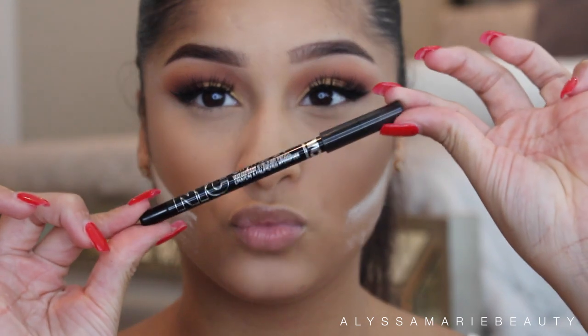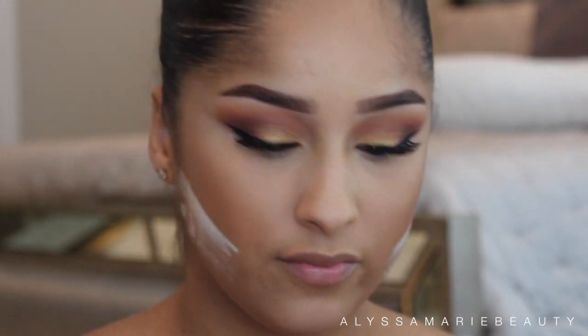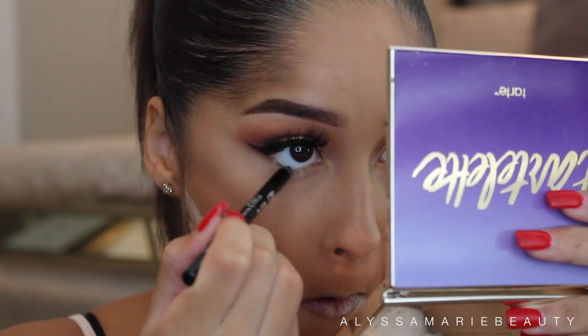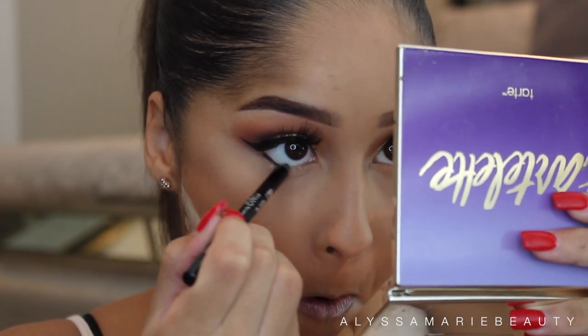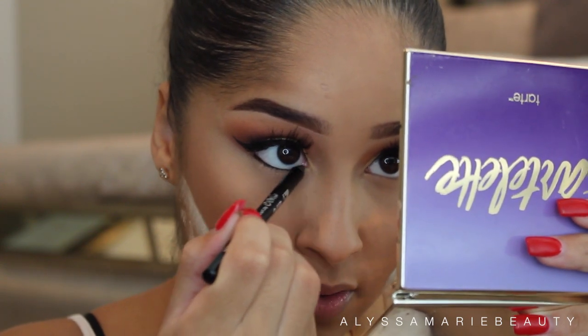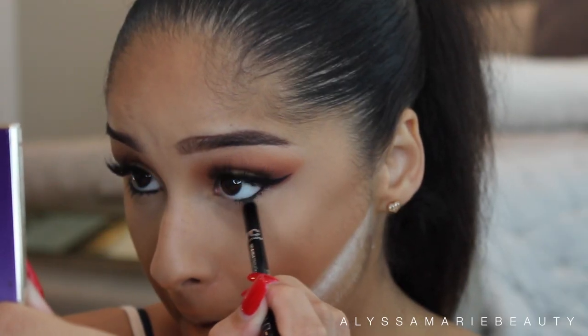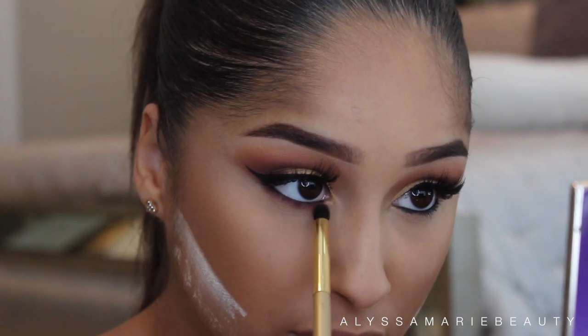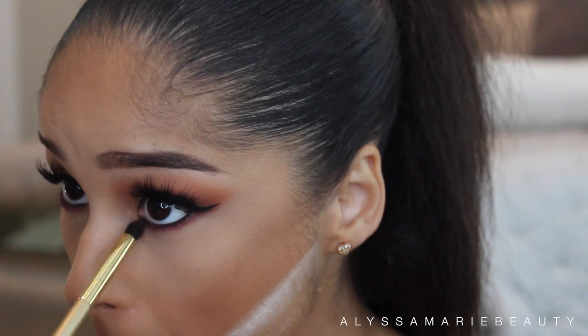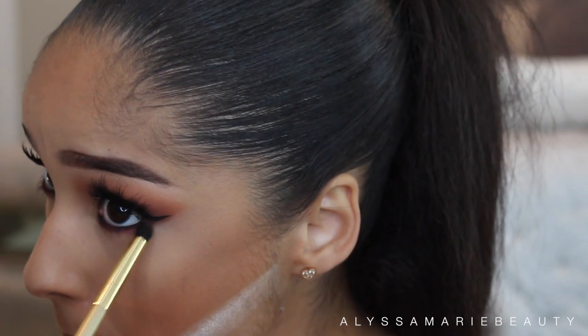Then going in with an NYC Eyeliner in black and I'm going to apply this to my lash line. Then I'm going to smoke that out with the color Bitten, and furthermore blend it out with the color Chicory.